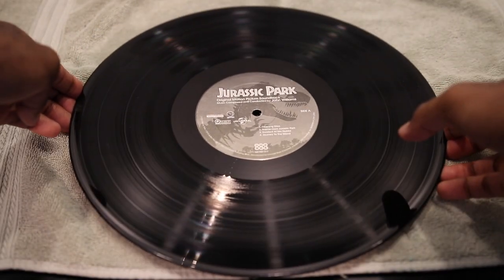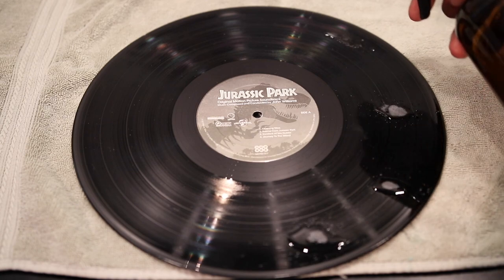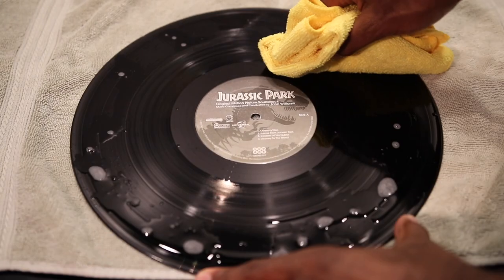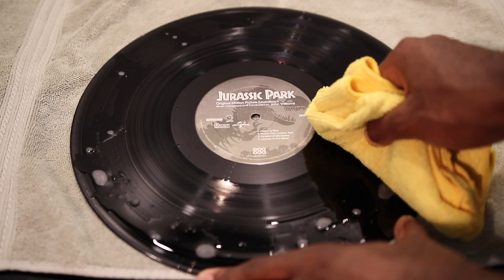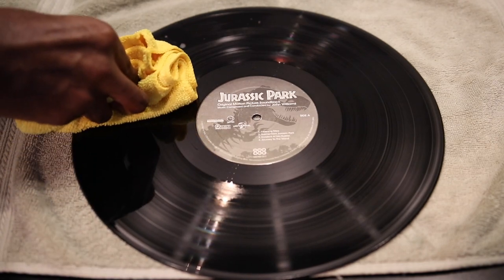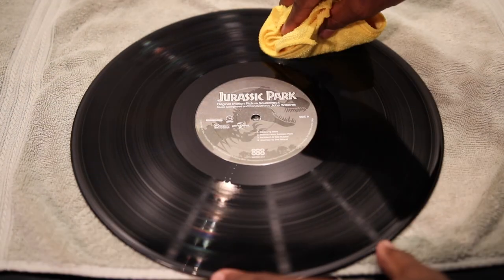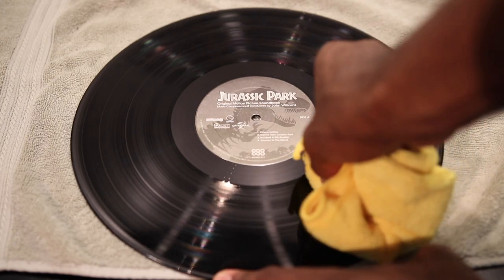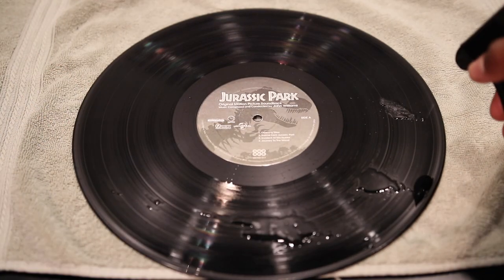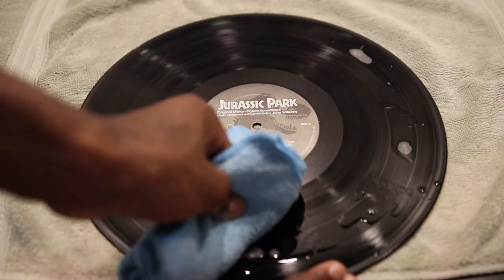Next, I take the record that I want to clean and I place it on top of the towel. I then spray the first side of the record with the cleaning solution, making sure I get the record wet while leaving the label as dry as possible. Then I take a clean microfiber rag and I wipe the record clockwise, making sure I'm applying a little bit of pressure to ensure that the microfiber rag gets into the grooves as much as possible. I'll usually repeat this process a couple of times, just to ensure I've cleaned the first side as best as I can. Sometimes I'll spray the record a second time, but this time around I'll clean the record counterclockwise.